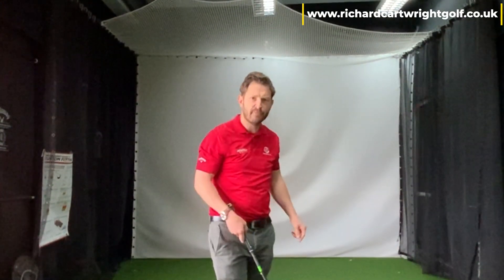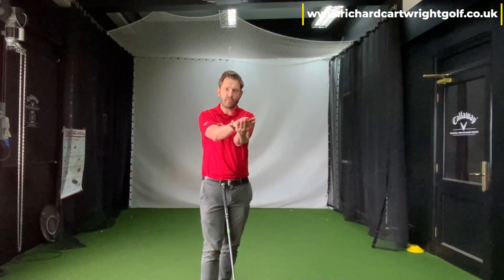It's when we unnaturally leave that face open and don't allow the wrist to rotate that the real horrible weak slice to the right occurs. So try it when you go out this weekend — try and get that feeling of the wrists rotating.